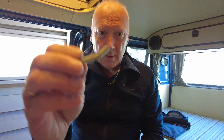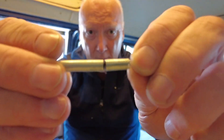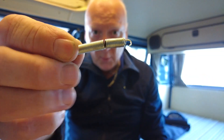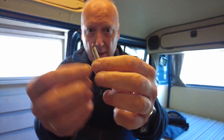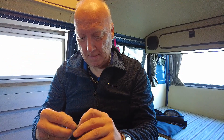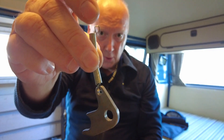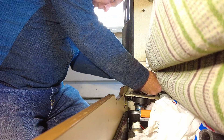Here we have it. This spring was not in such a good shape, but this is the only one I have, so I will have to reuse it. And here it is.